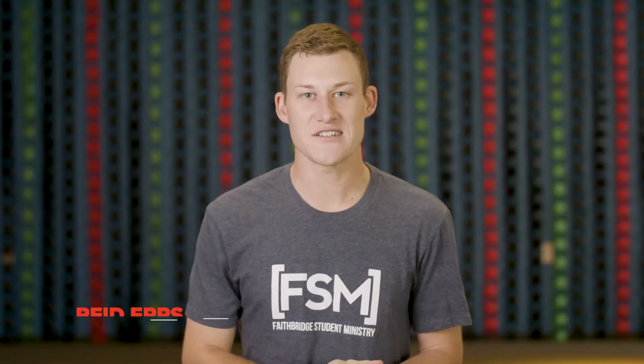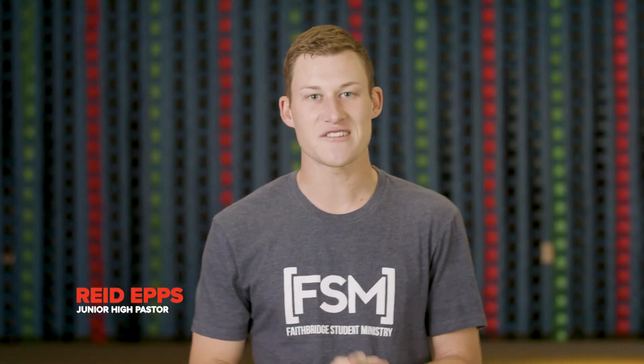Welcome back to Launch and Elevate Online. This week we're excited to continue into our series called Elemental, and we are in our third week of this series. Before we get to our sermon time, we are going to have a video for you guys to watch.